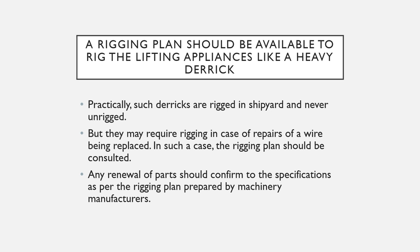Practically, such derricks are rigged in the shipyard and they are never unrigged, so the ship basically keeps using the same rigging provided from the shipyard. But if you require to rig again — for example, in case of repairs or a wire being replaced — then the rigging plan should be consulted. The wires, with use and wear and tear, get worn out and sometimes have to be replaced. Once you replace the wires, you have to re-rig the derrick, and in that case the rigging plan has to be referred to.